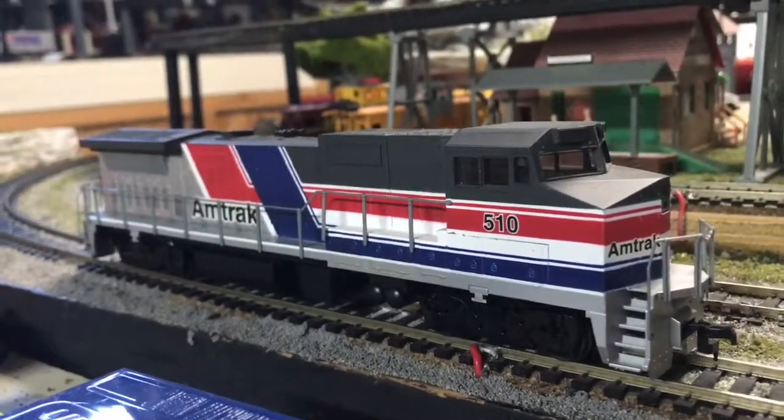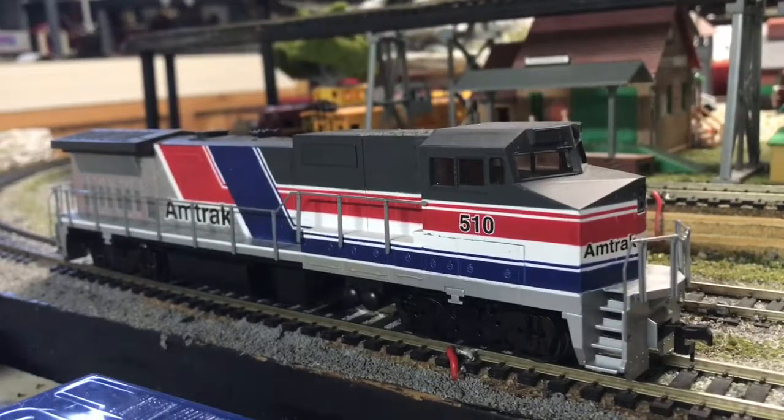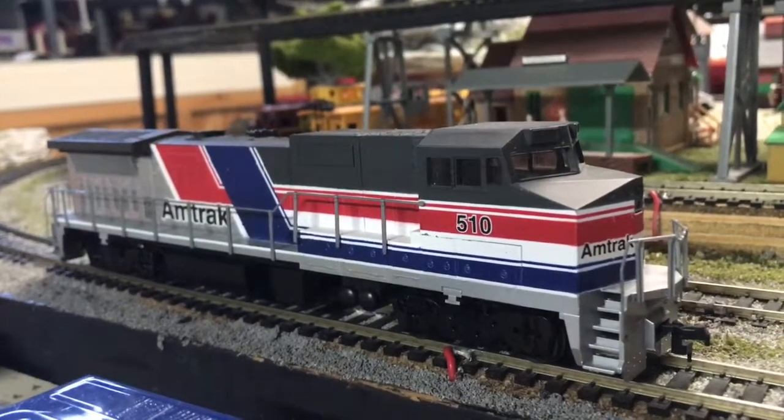Hey guys, today I'm going to be showing you my Walthers HO scale Amtrak GE-832BWH number 510.